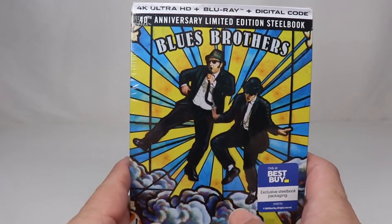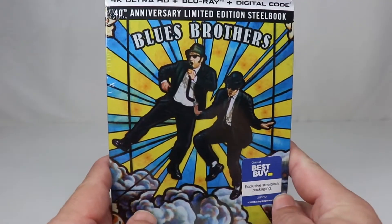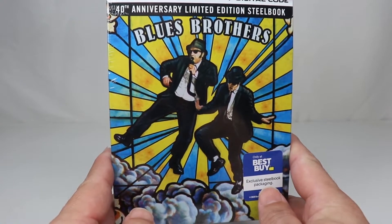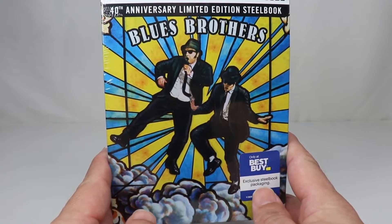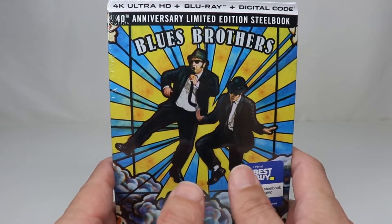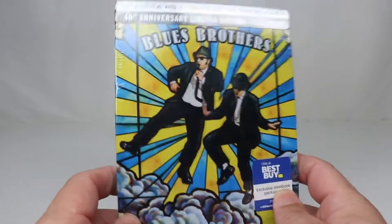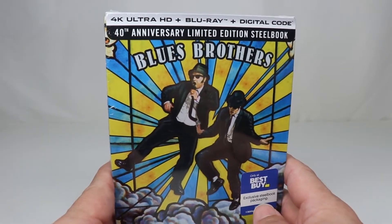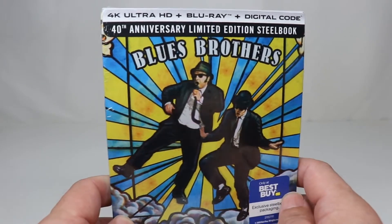I grew up with this movie and it's one of my all-time favorites. I used to watch this movie over and over, and I loved the music, and the story was so weird and bizarre. The Blues Brothers themselves — Elwood and Jake — were just awesome characters, and I loved everything about this movie growing up. I don't think I've ever even bought this on DVD or Blu-ray. I don't think I ever actually owned this.